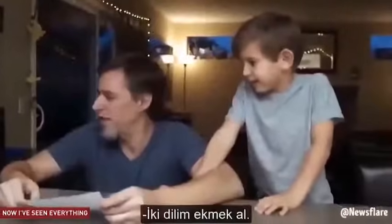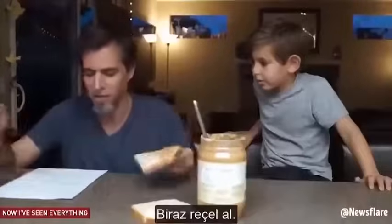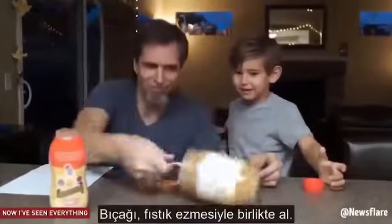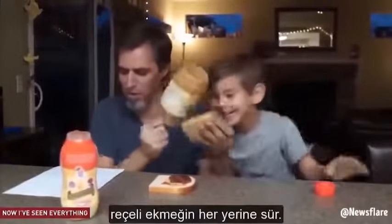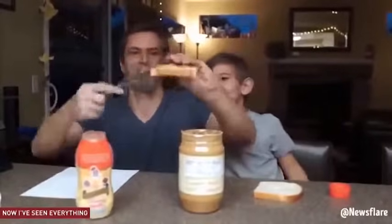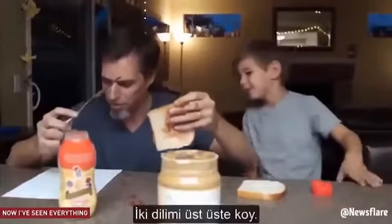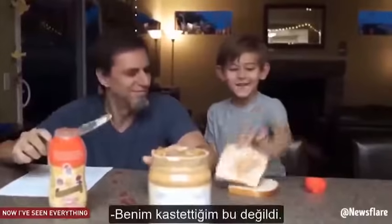Get two pieces of bread. Get some peanut butter. Take the peanut butter knife. Open the peanut butter. Put the knife in the PB. Get some jelly. Open the jelly. Squirt the jelly onto the bread. Take the butter knife with the peanut butter on it. Wipe it all over the piece of bread that's blank. Take the butter knife, rub the jelly all over the piece of bread. Put the two pieces on top of each other. This isn't how I meant.